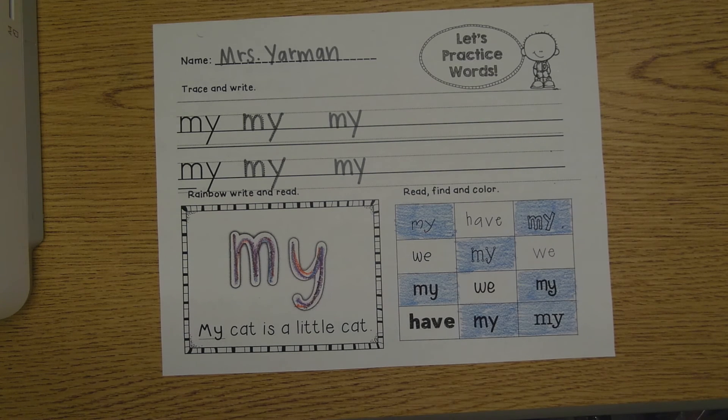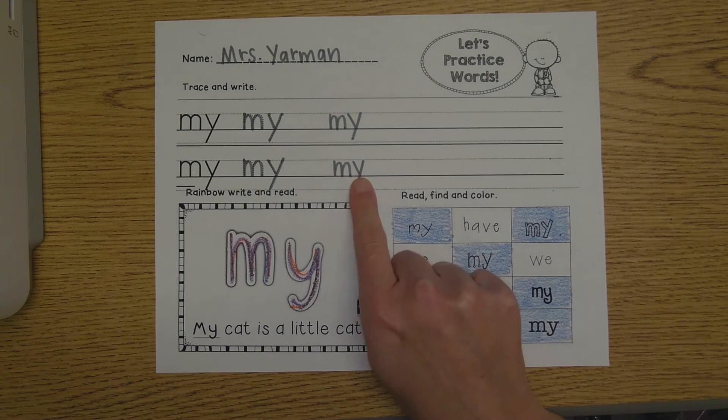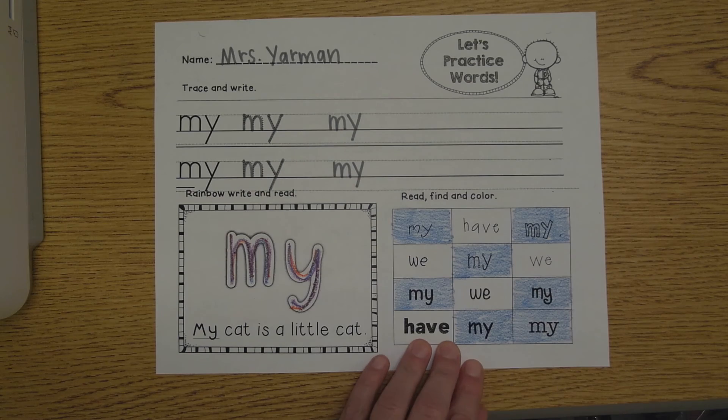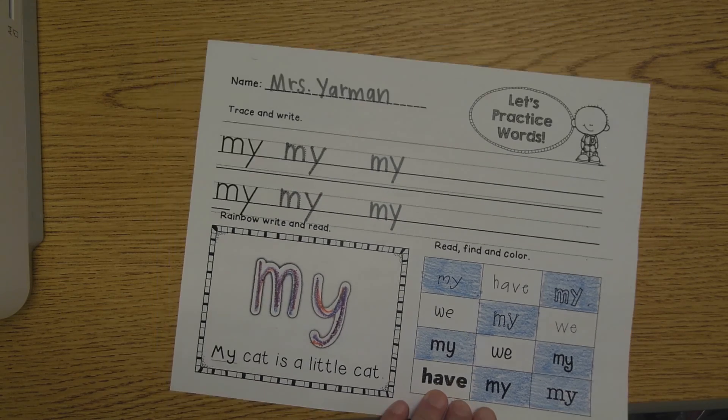What word did we work on today? Very good — my. M, Y — my. My name is Mrs. Yarman. My favorite color is blue. You did an awesome job working on the word 'my' with me.